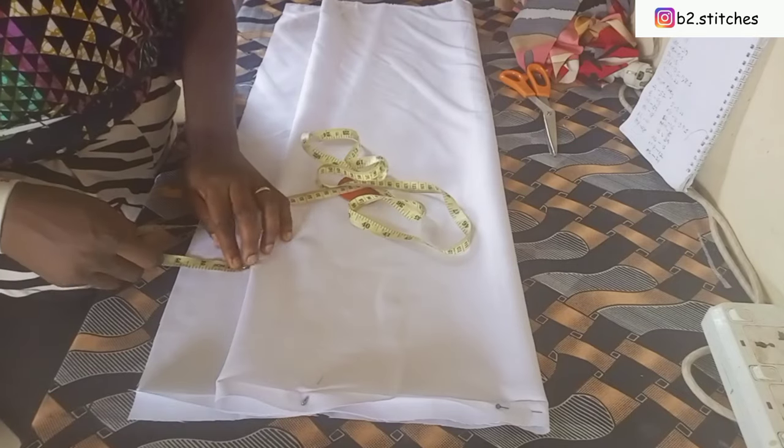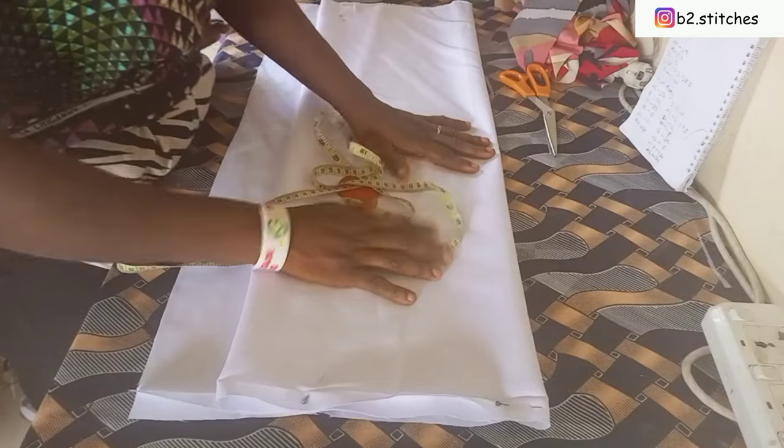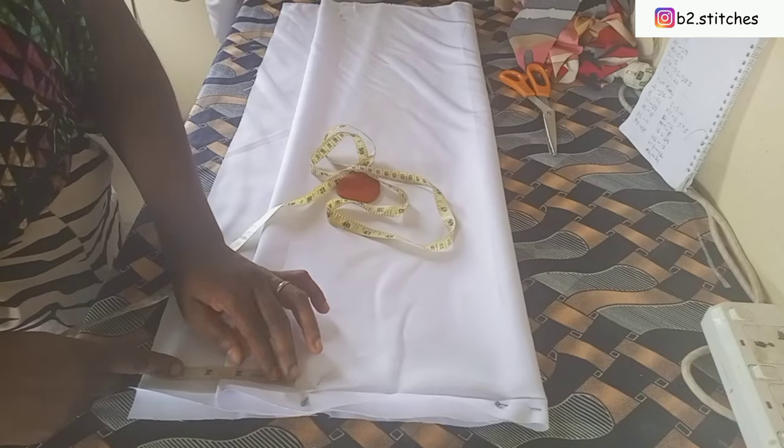The front part of the fabric is extended by two and a half inches. The other part is the back part of the fabric. I'll go ahead to measure the neckline.